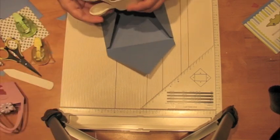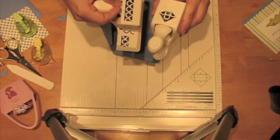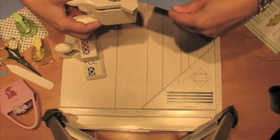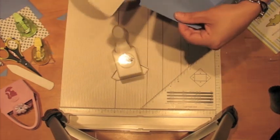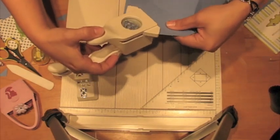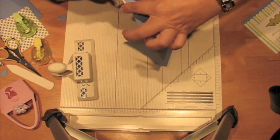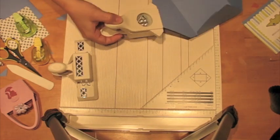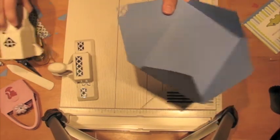I didn't round this corner because I'm going to use my edge punch for that. I'm using my Martha Stewart around-the-page punch set — this is the only punch set I have, but you could use any around-the-corner edge punch. What you do is line it up with this edge and this edge, and then turn it over so you know it's punching right where you want. You always start with the corner when using these punches.